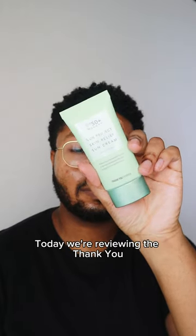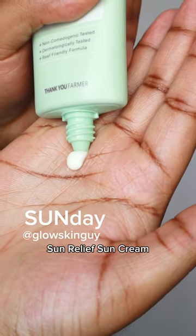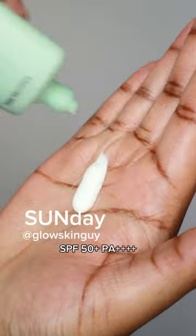Hey everyone, happy Sunday. Today we're reviewing the Thank You Farmer Sun Project Sun Relief Sun Cream SPF 50 Plus PA++++.